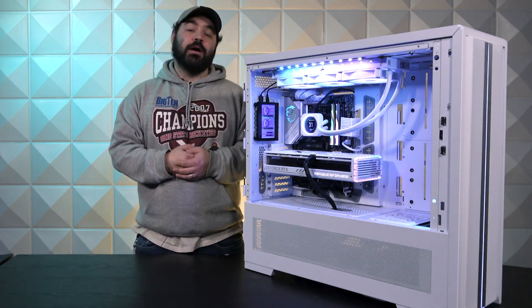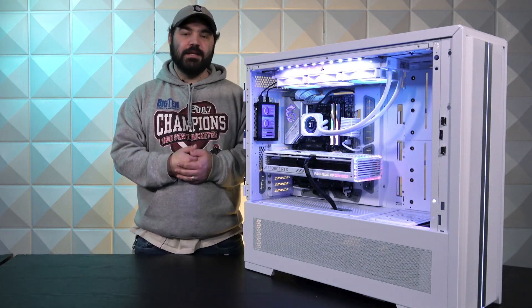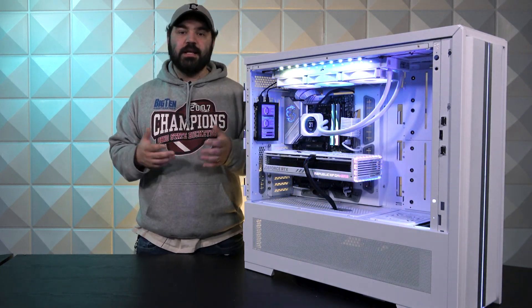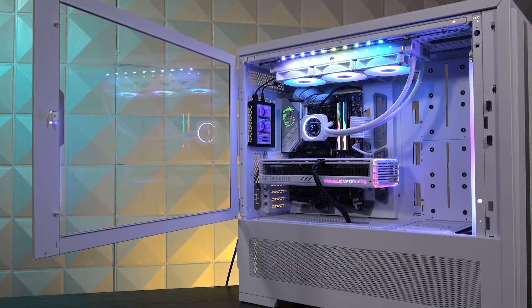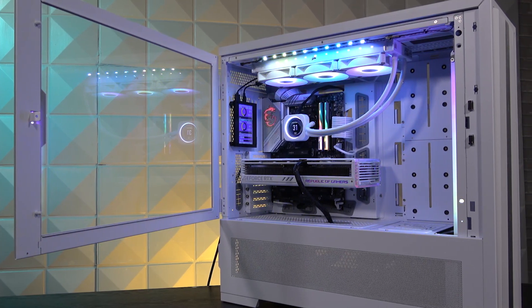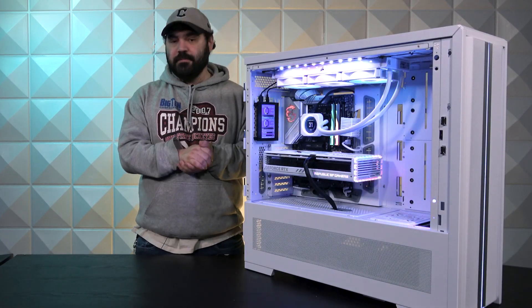Earlier this year we acquired Mainframe Customs, which is a cable company that specializes in creating custom cables of all sorts of colors, lengths, extensions, and a bunch of niche products in the cable world for computers. So the cables that you see here — minus this one — were all made in-house by our production team.